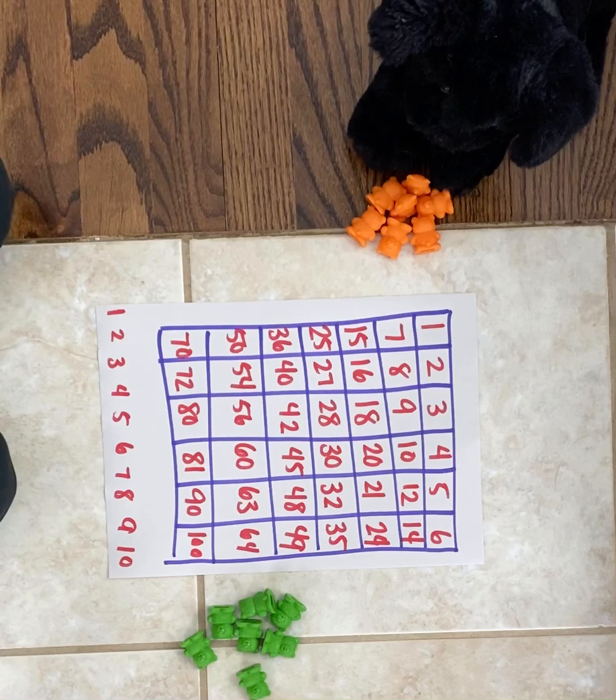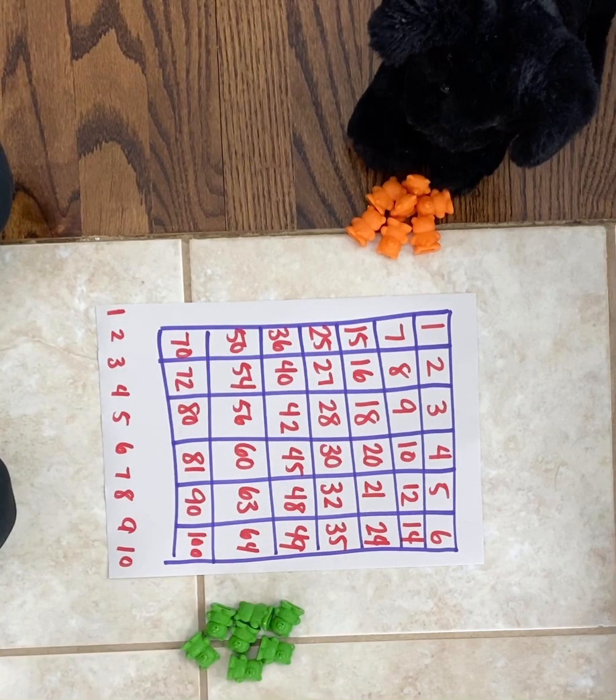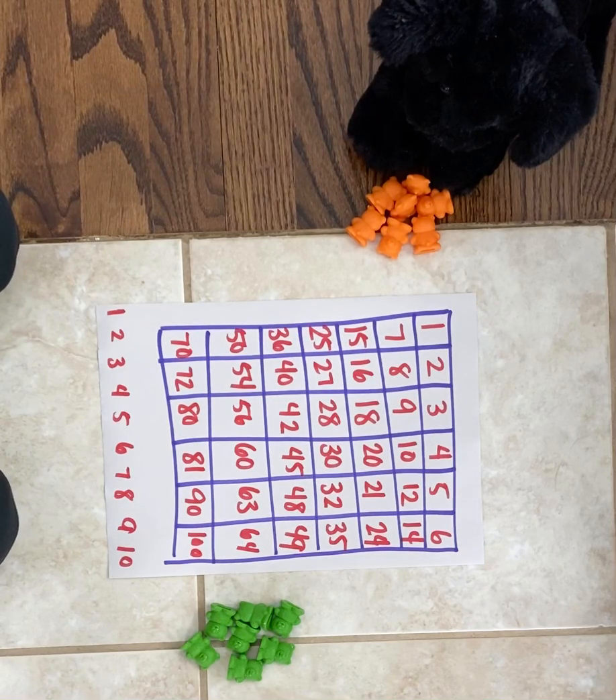Once you have this game board, the other things you're going to need are something to mark your game board with. You're going to want them in either two different colors or two different types of objects — you could use beans, beads, or Legos. I have these little toy bears that I'm using. You could use coins, really anything that you can fit on this game board. You're also going to need either a pretend buddy or a real buddy to work with. I don't have a real buddy today, so I'm going to use my pretend buddy dog, which will be fun too.